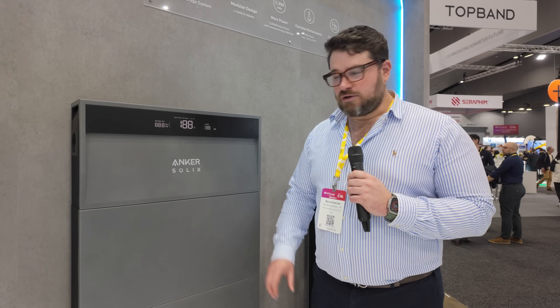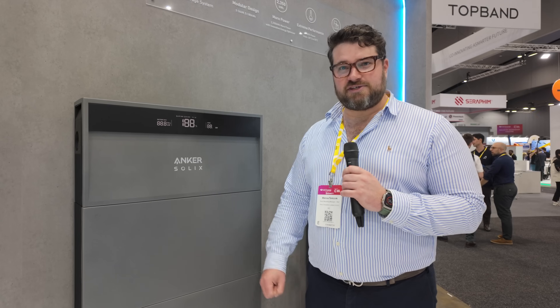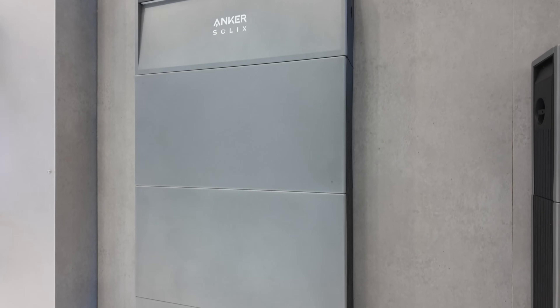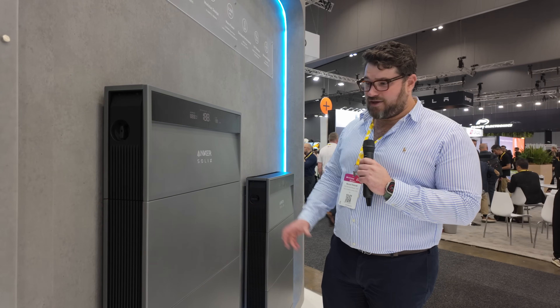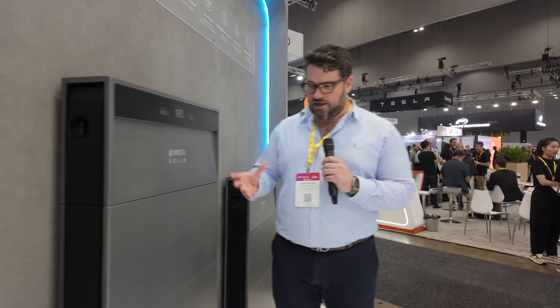What's inside the battery modules? There are 5 kilowatt hour battery cells per module. Now one of the things that impresses me is how skinny it is — it's a really slim unit. It looks fantastic on the side of a house, and that's one of the main selling points of this product. It is one of the best-looking products on the market.